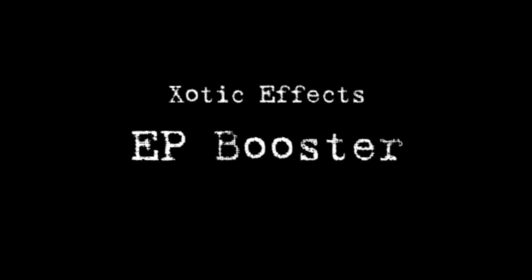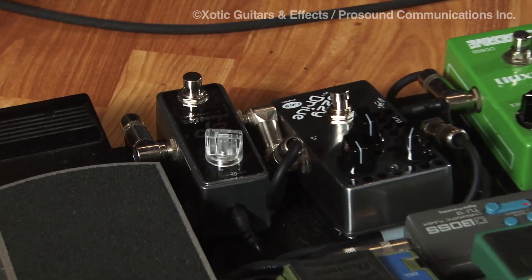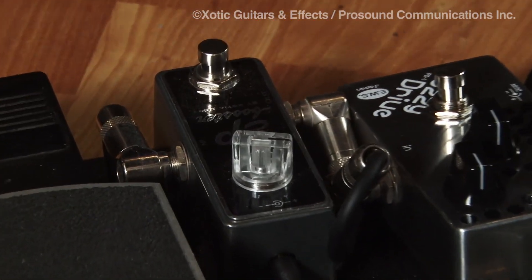We're now moving over to the EP Booster, which I have on my live pedal board. What I really like about the EP Booster is playing live — the room's kind of bright, you don't have total control of your sound, you want to boost up your sound a little bit, but still have it be clean. The EP Booster does that.